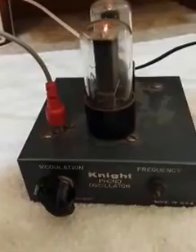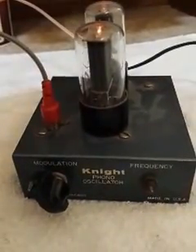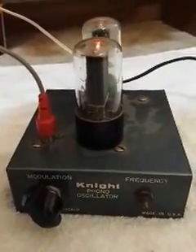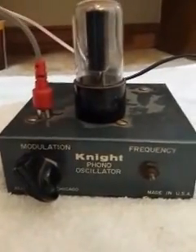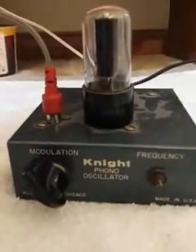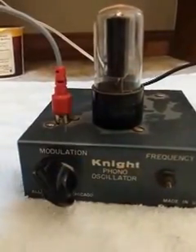Thanks for clicking on this video about the Night Kit phono oscillator. This is November 2016 and I decided to do a video on this item because I thought before I sold it I would want to create a video for it, because it's very hard to get information on this Night Kit item number 83Y77.